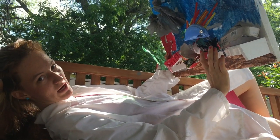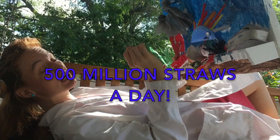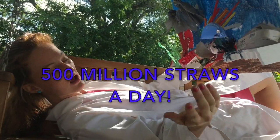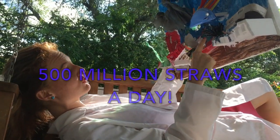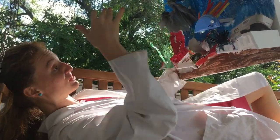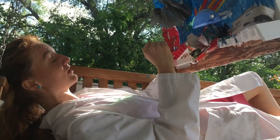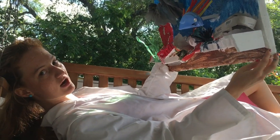Did you know in the United States we use 500 million straws a day? These plastic straws — 500 million every single day — and then we use them once and just throw them away. They've got to go somewhere. They're going to the ocean. Straws are in the top 10 trash items picked up off the beach every year.